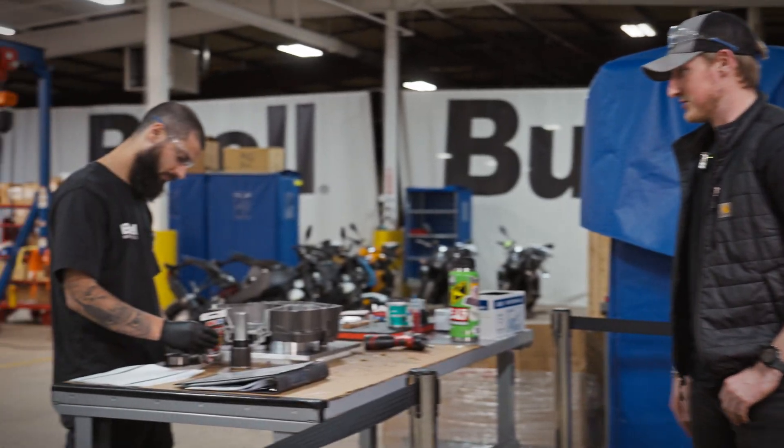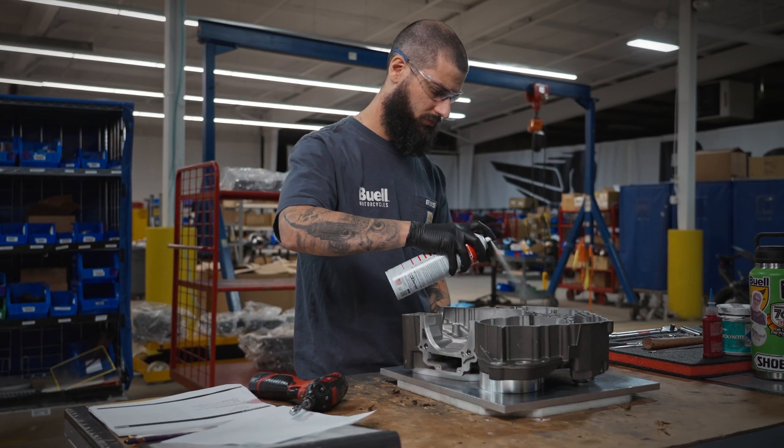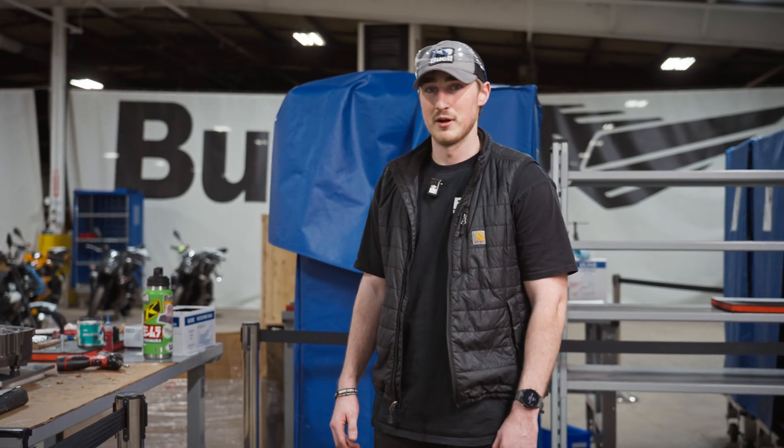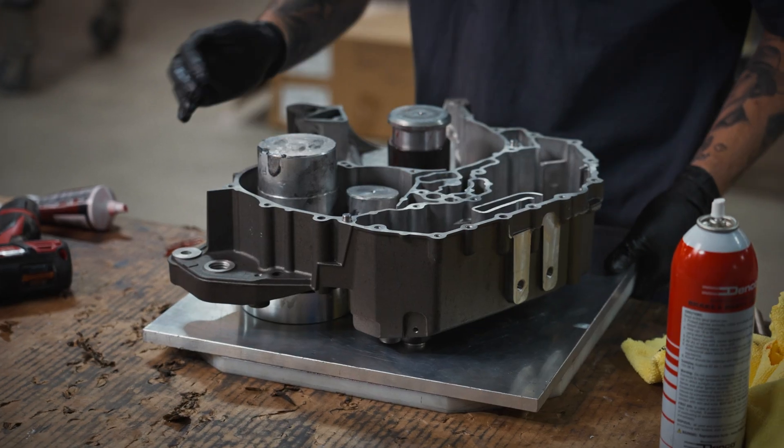This is the start of the engine line right here. These two stations cover the left and right crankcases. We'll be installing the bearings for both the transmission and the crankshaft. After that's completed, it'll move to the next station.